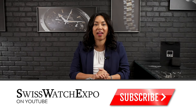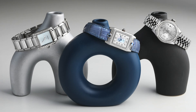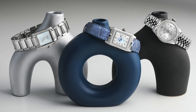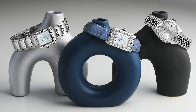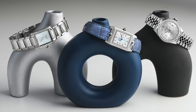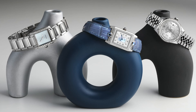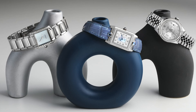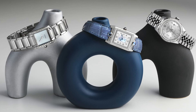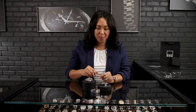Welcome back to SwissWatchExpo. This is Angel and this week we are taking a look at some really great models for the holidays for ladies. So if you are looking for maybe a gift that's a classic but with a twist on it, we have exactly what you need here at SwissWatchExpo. I picked these three because they are unique pieces for the holidays by the styling. You may recognize some of the references, but the styling is a little different. So let's get right into it.